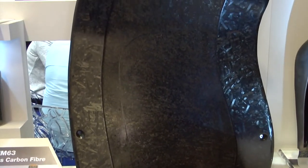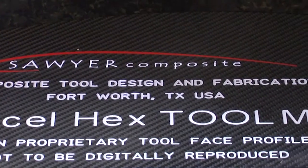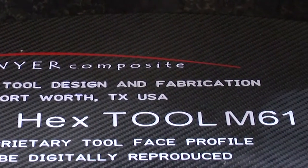This tool was manufactured by a company called Soya Composites, located in Fort Worth, Texas. Soya is a good example of how we work both with the end customer of the tool and also the tool manufacturer themselves.